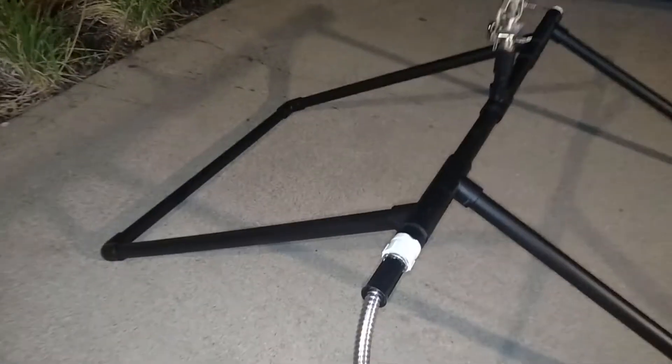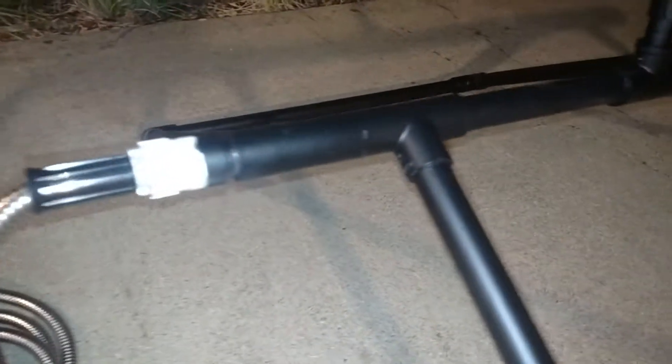We've got the hose fittings, everything's tied together, all primed, glued, and I went ahead and threw it together.